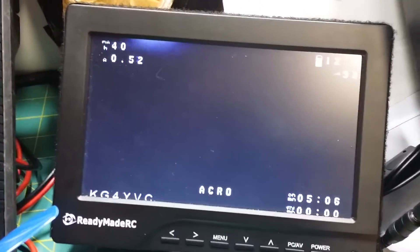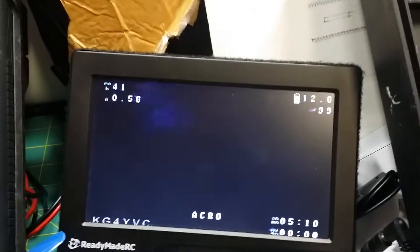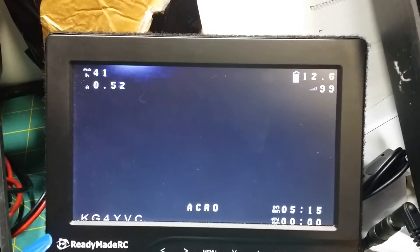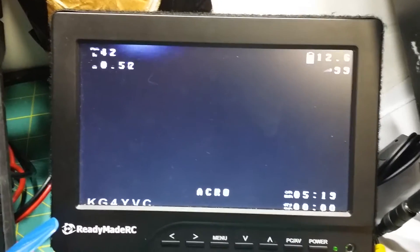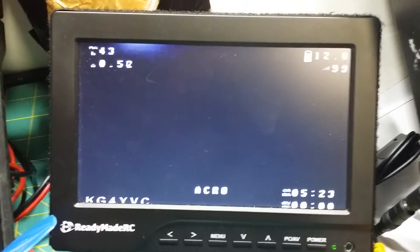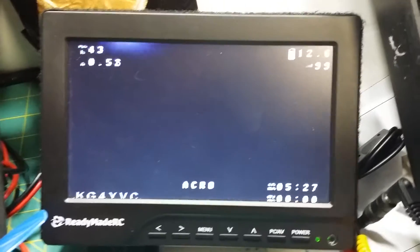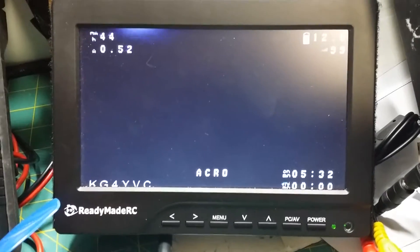This is what I would see on my FPV screen — I've got it blacked out so it's easier to read. Right now I've got it set up so that voltage is on the top right with signal, current on the left, no amp hours consumed, as well as my flight timer on the bottom and the mode in the middle. My call sign is being put on there by my camera.